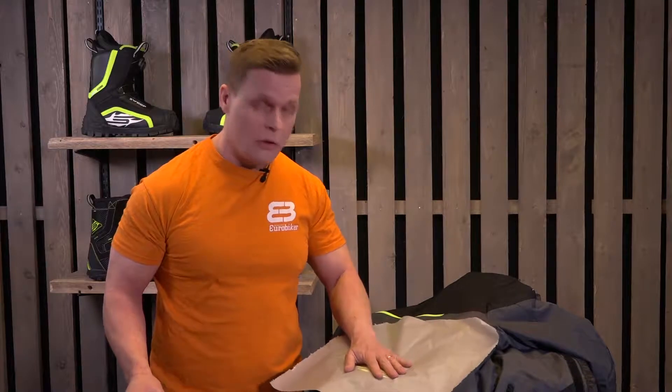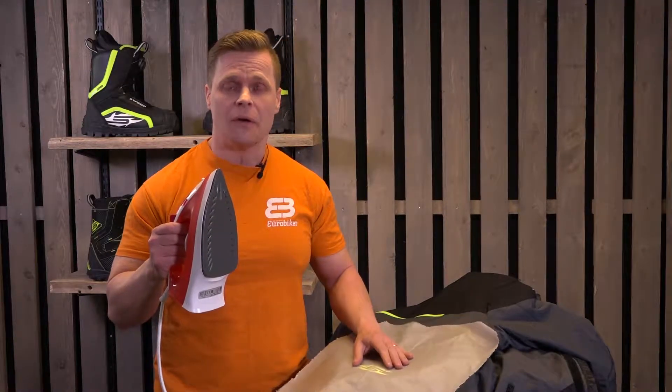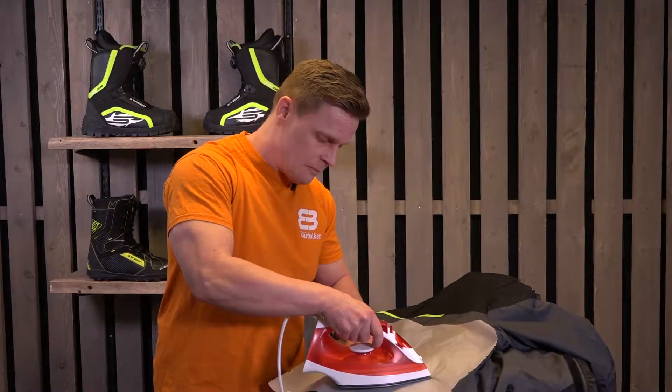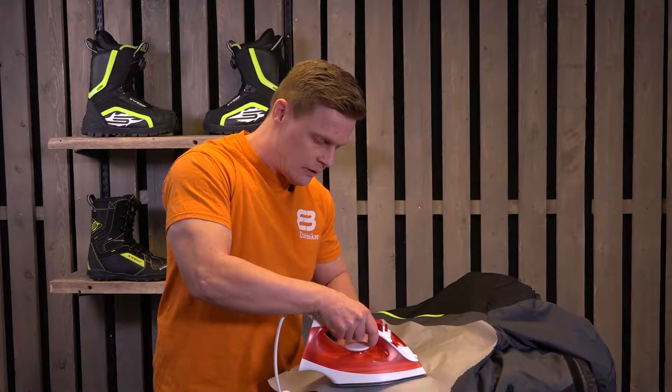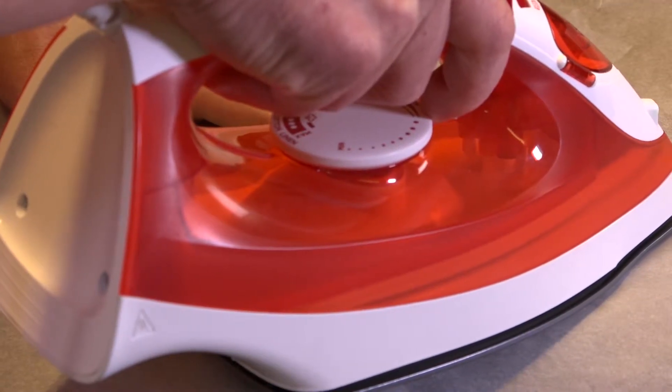Place the oven paper on top of the logo, take the iron, put some pretty intense heat on it, and push pretty strongly the iron against the white paper and the logo, and slide it.